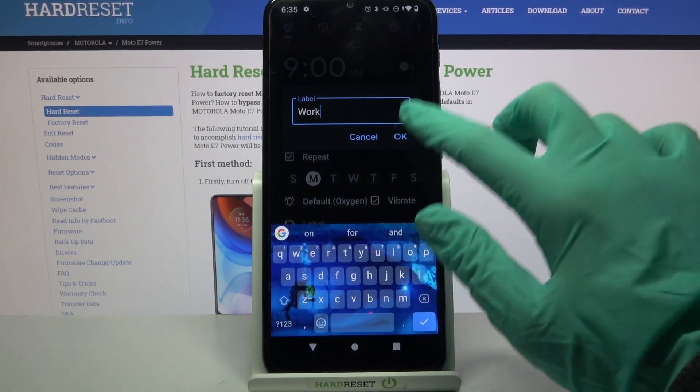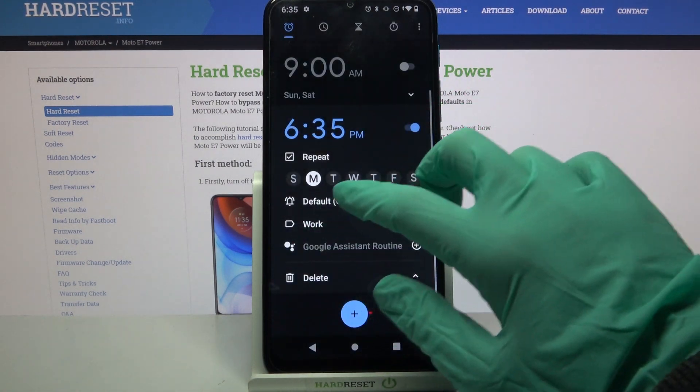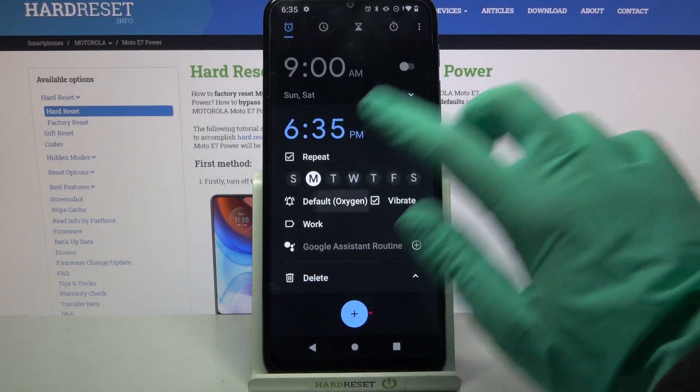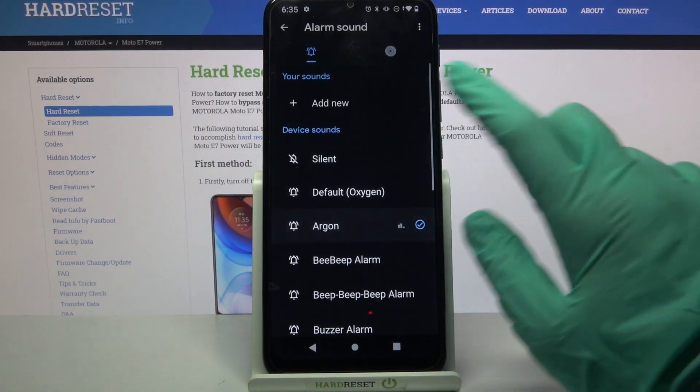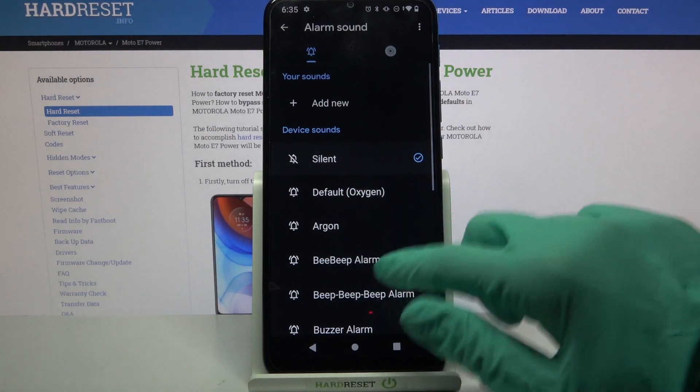Label your alarm however you want to, click OK, and tap on the bell icon over here. Now choose Dismiss, and over here you can pick one of these melodies as the alarm sound by clicking on the chosen one.